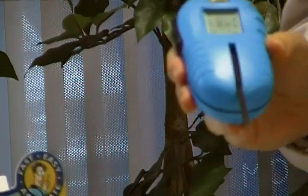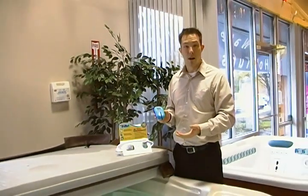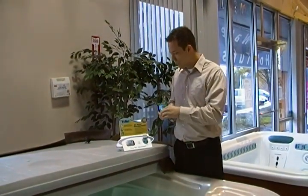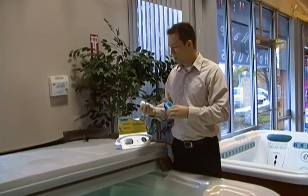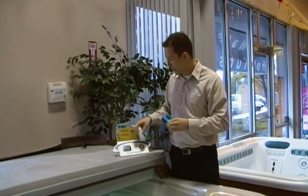What this is testing for is chlorine and bromine levels in your hot tub, depending on what you use. It's also testing for pH level and alkalinity. Once you get the numbers on the screen, you'll be able to compare them — it'll say whether it's high, low, or okay — and you can also compare that to the recommended ideal levels on the back of the test strips.